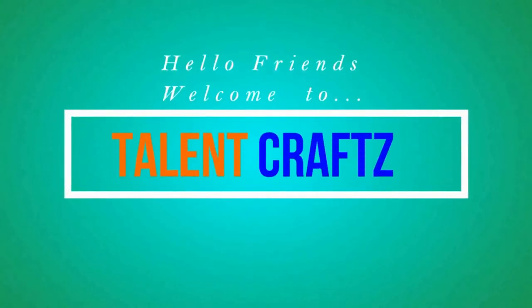Hello friends, welcome to Talent Crafts. This is from Gujarat Technological University. My name is Nikhil, this is Priyanka and this is Janki. We are going to show a demonstration of our project which is called Smart AMR and Liquid Level Monitoring System in Industry.